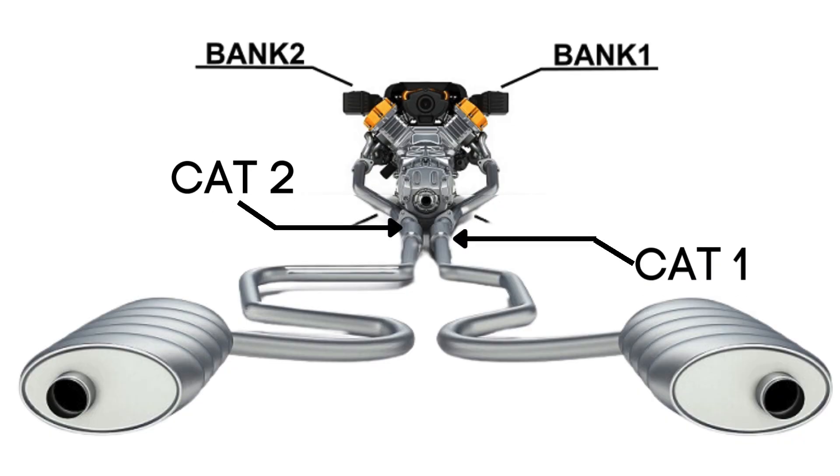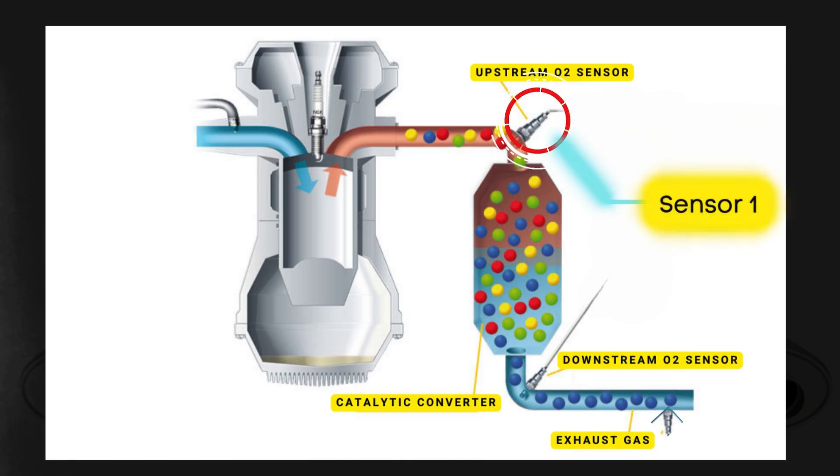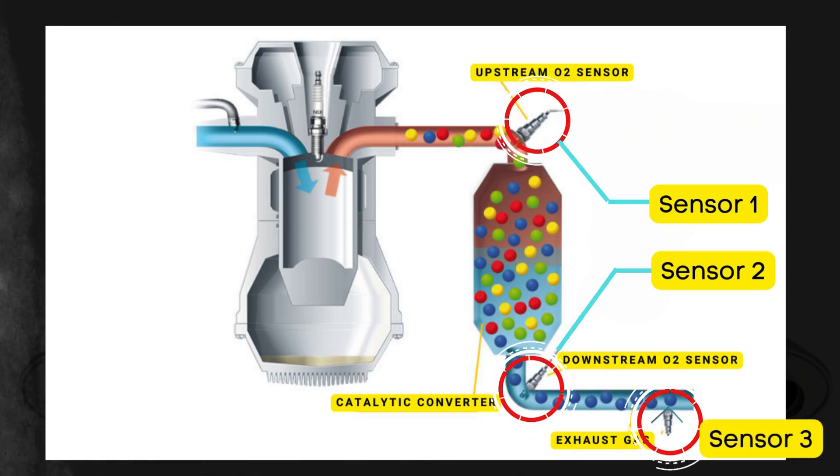Each bank has its own exhaust line, and each exhaust line is equipped with two catalytic converters. Here's where the oxygen sensors come in. Each catalytic converter typically has two or three oxygen sensors. The upstream sensor, which we refer to as Sensor 1, is positioned before the catalytic converter. Then there's the downstream sensor, known as Sensor 2, which is located after the catalytic converter. In some cases, there might even be a third oxygen sensor further downstream, positioned after Sensor 2.